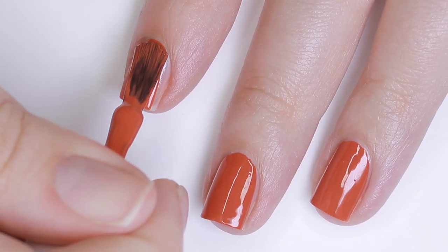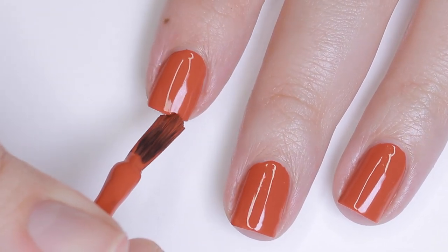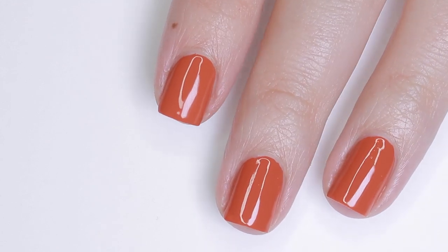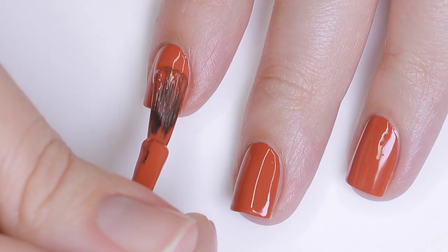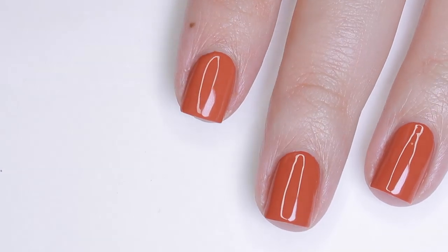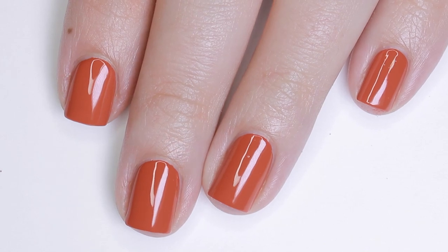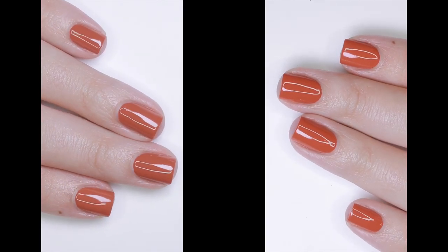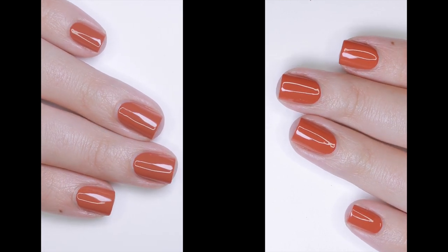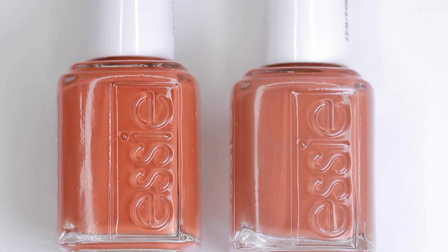This one is called Yes, I Canyon, and it's just a little bit more of an orange shade — a little brighter. It's described as a burnt orange nail polish with yellow and red undertones, but I feel like it's pretty much that terracotta color turned up a bit more on the orange side. Here's a side-by-side: Rocky Rose on the left and Yes, I Canyon on the right. As you can see, they're very, very close. In daylight you can tell Yes, I Canyon is much brighter, but honestly you'll probably be fine with one or the other.